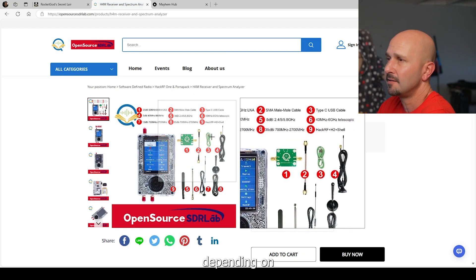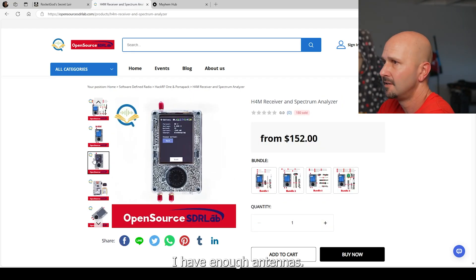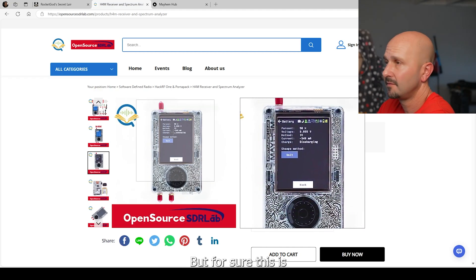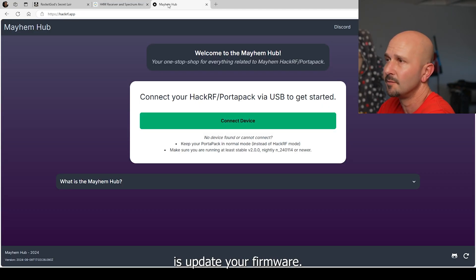You can choose different packages depending on if you need all the antennas — I have enough antennas so I would not need that, you can just get this by itself. For sure this is a good place to get it. Then after you do get it in the mail and you start to play with it, the first thing you're going to want to do is update your firmware.